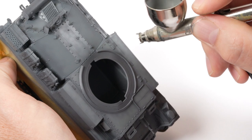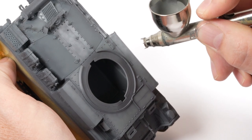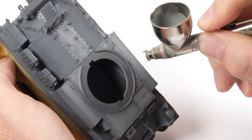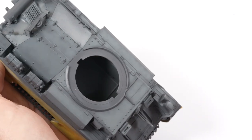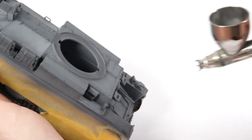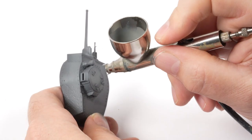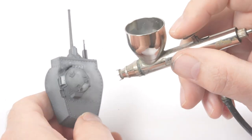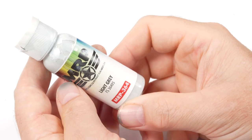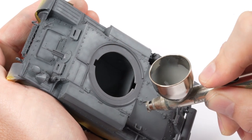We focus on smaller sections at a time, building the shading up — the idea being the lighter the shade, the smaller the area the paint will cover. I really wanted to squeeze a little bit more life out of this grey, so I further lightened the mix.